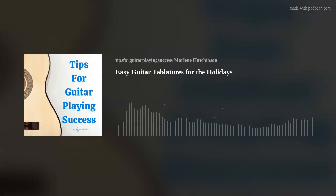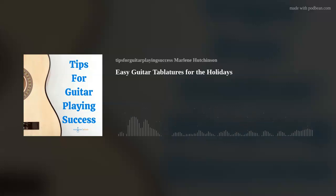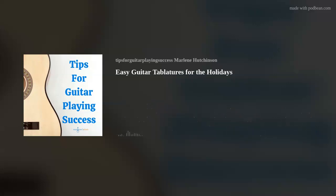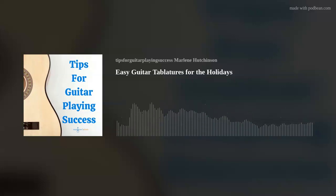For this tablature, you'll be playing on strings 3, 4, and 5, and you'll be playing on frets 1, 2, and 3. If you'd like to see the tablature versions of both of these songs, you can go to my Thursday Tips blog — that link is in the show notes — or you can find it on my website, marlenesmusic.com.